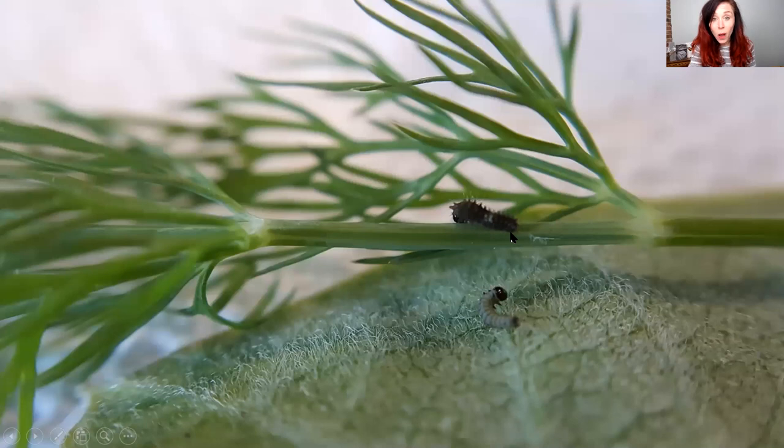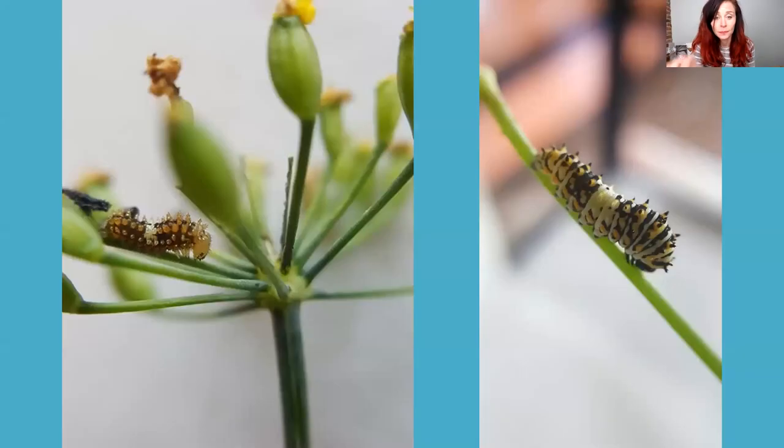Here's a comparison of a brand new swallowtail caterpillar next to a brand new monarch caterpillar. The swallowtail looks very different — it's got a white stripe and is brown and black — whereas the monarch caterpillar is basically gray. They both have tiny hairs when they're this small. A couple of days after emerging from the egg it molts, just like the monarch caterpillar. The crazy part about black swallowtails is that every time it molts it looks like a completely different caterpillar — it changes colors and everything. You can see it going from orange and black to adding more orange and getting its spikes.